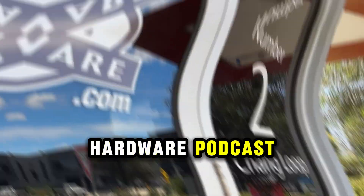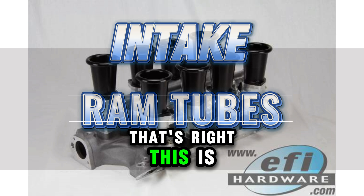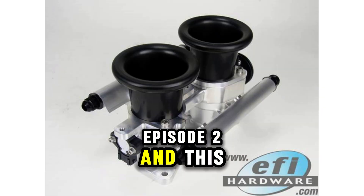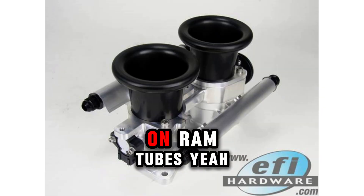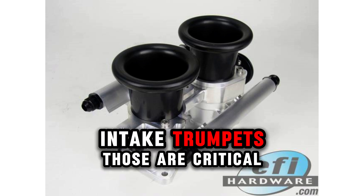Welcome back to the EFI Hardware Podcast. We're your AI guides to all things EFI. This is episode two, and this time we're zeroing in on RAM tubes — also called velocity stacks or intake trumpets.